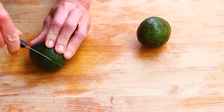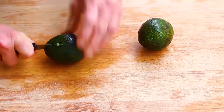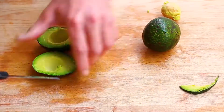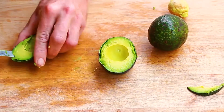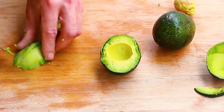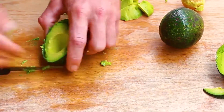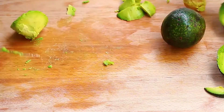Hello everyone, thanks for watching the cooking show. I'm Ed Morrison and today I'm making a very healthy salad with avocados. Avocados are very healthy — they actually have more potassium than bananas, lots of fiber, vitamin B5, B6, C, E, and K. They're very good for your heart and your arteries.